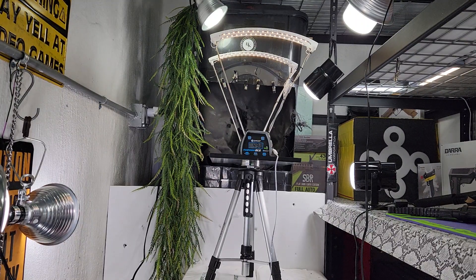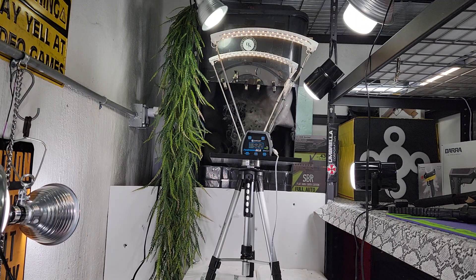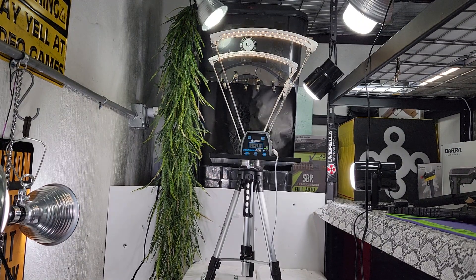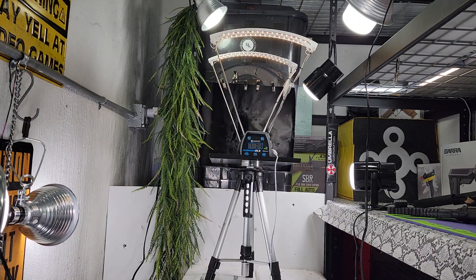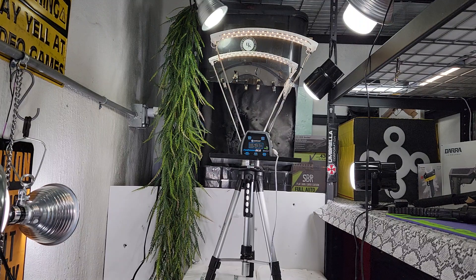498... 522... 522 feet per second... 515... 500. Alright, so there you go — 522 feet per second is what one of the ones modified by me does. Actually, I could probably get more than that out of it, but we'll see.